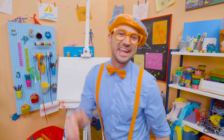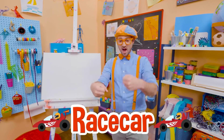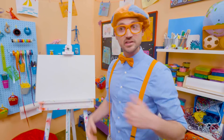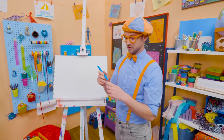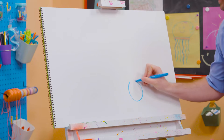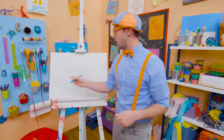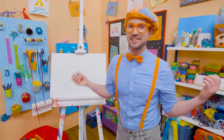Hey, it's me, Blippi. And I was just acting like I was driving a race car. Race cars are so fast. Hey, maybe you and I can draw a race car. Alright, first let's start with the color blue. And let's draw the wheels and tires. Every race car has four wheels and tires. But since we're drawing it from the side, all we need to do is draw two. And do you see those tires? Yeah, they're circles.